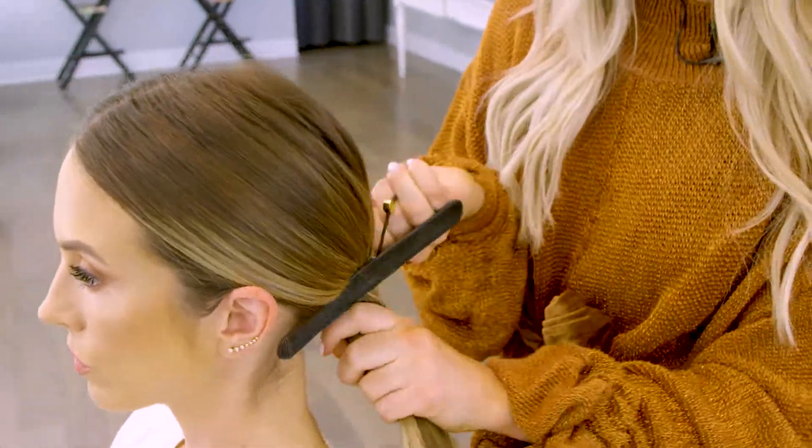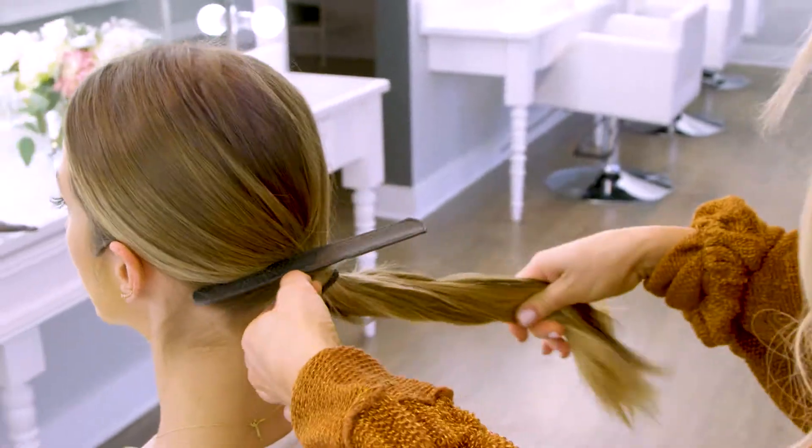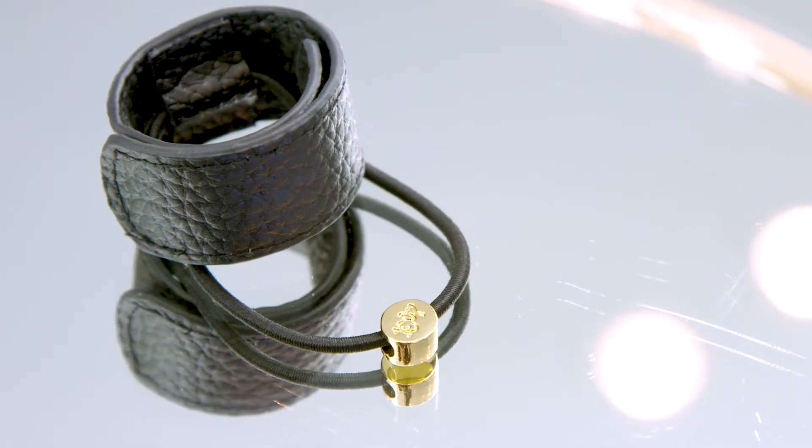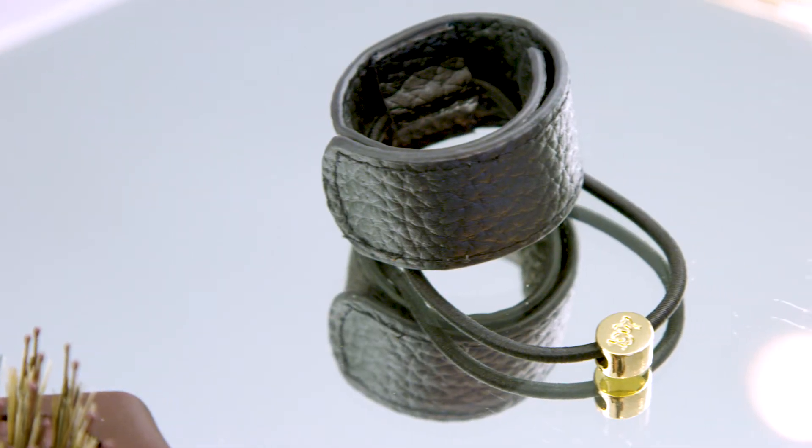Once you've smoothed and gathered the hair, you want to secure it down with the ponytail holder inside the wrap cuff. The hair cuff is such a versatile piece — it can be worn so many different ways. It's simple, chic, and it comes in six different colors of genuine pebbled leather.